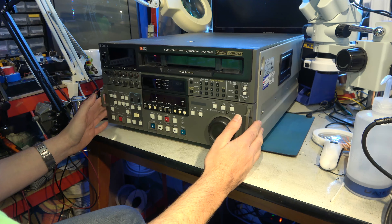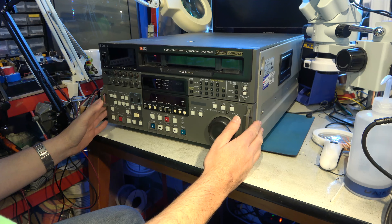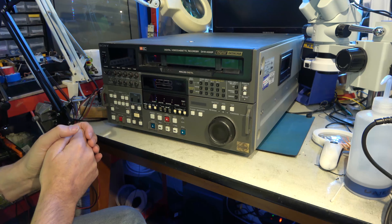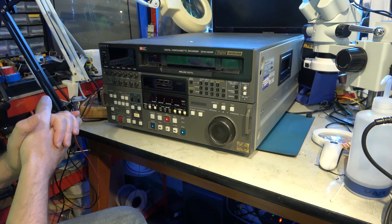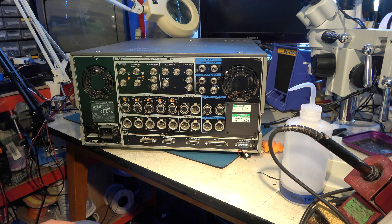As ever with professional equipment, it's very often more interesting to see what's going on around the back than the front. So before we power it up and look at the front, let's have a look at the connectors around the back. I haven't worked in broadcast — I work on a lot of broadcast equipment, but because I've not worked in a studio, I don't necessarily know what every single connector does. But let's work through what I do know.